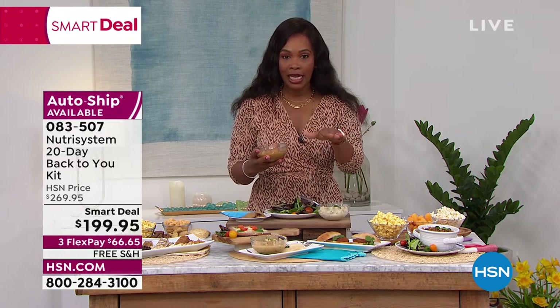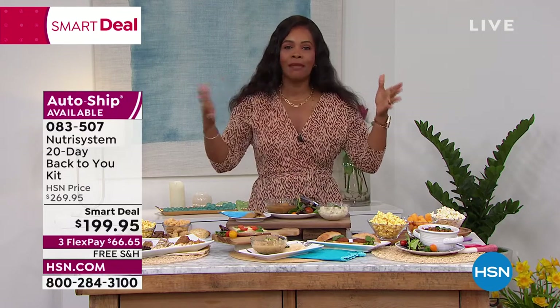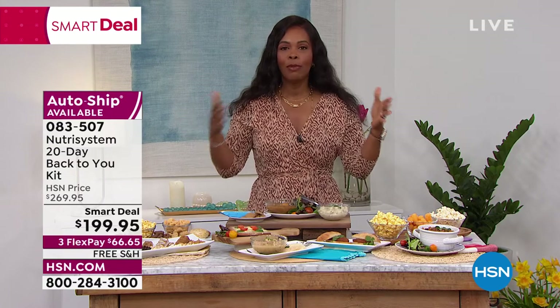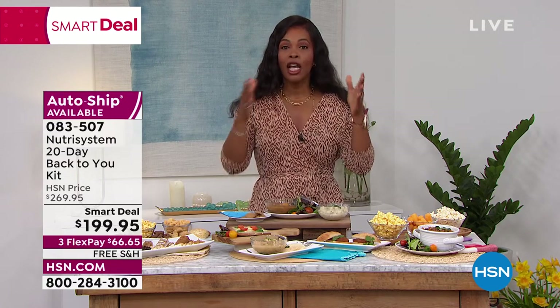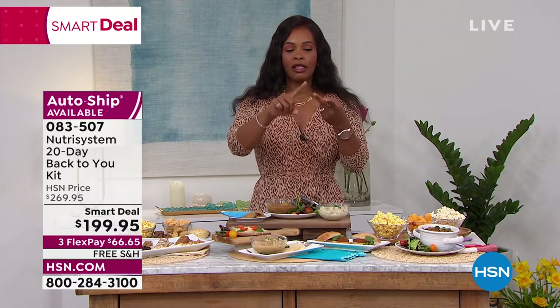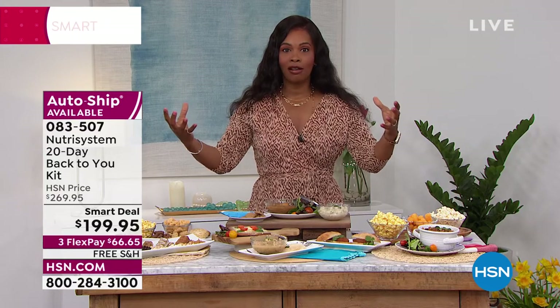You're learning what good food actually tastes like — it doesn't have to be loaded with salt and sugar. You've got flavor, good portion sizes, and you're getting closer to your goal. The Back to You Kit is 20 days — Monday through Friday, whatever your two days off are. You've got breakfast, lunch, dinner, snacks, and dessert, and then weekends off.